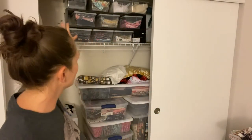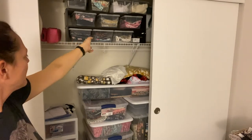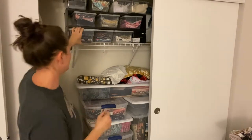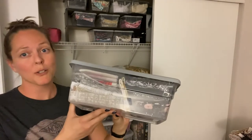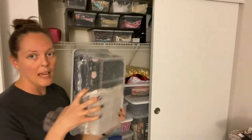Hi everybody, welcome to my channel. I just recently went through and organized all of my scrap fabric, and I figured I would just show you what I did. I have it all stored in a closet here. I have them stored in these little shoebox Tupperware containers — they're the Sterilite brand. I got them at the dollar store, I think they were a dollar a piece, so it was the cheapest option for storage.